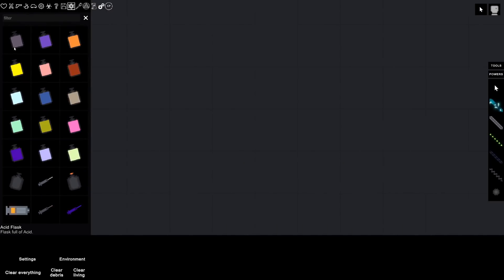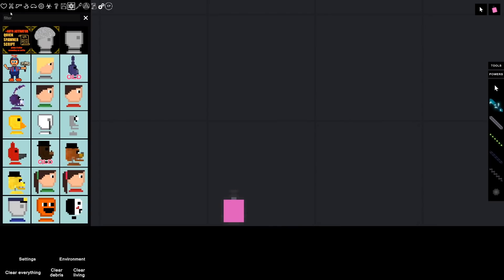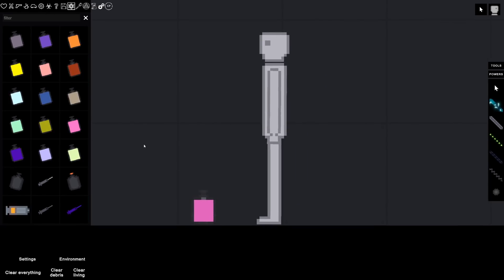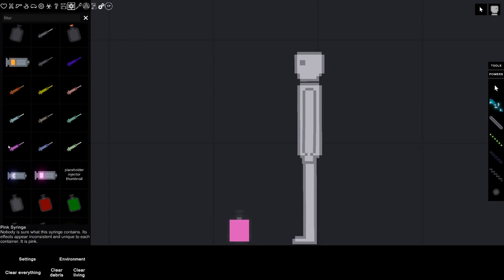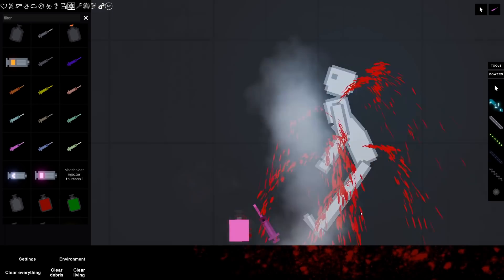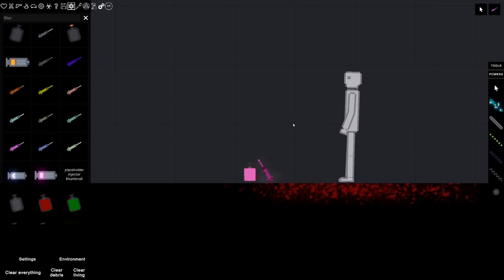That was a fun little story. By the way I'm using the Extra Flask mod. So we went over most of them - there are a couple that are a little strange to me, like some seem like they kind of do similar things. This pink one is kind of bugging me - I feel like we never actually got the full effect of what it does. I'm assuming it might be close to the pink syringe. I activated the AI for the people so they're gonna be looking around a little bit. So here's the pink syringe - I'm assuming it's the same thing. I think the pink syringe is like a random outcome.